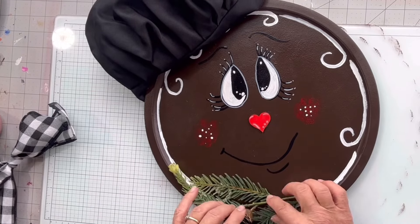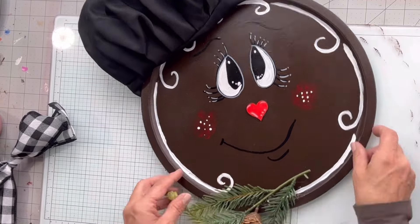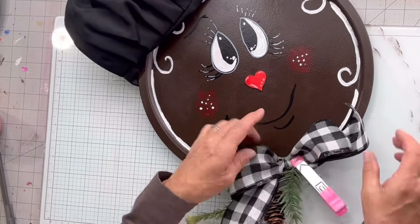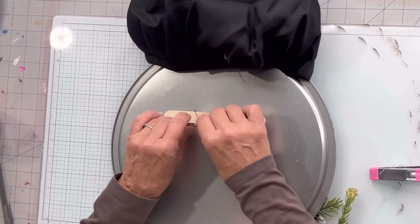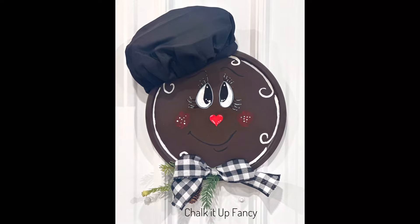I'm going to put some greenery at the bottom along with the bow. I really hope you enjoyed this video — for other tutorials go check us out on YouTube. You can now watch all our videos at chocolatefancy.com. For any paint products, tissue paper transfers, or mesh stencils, visit chocolatefancy.com. I added some floral wire and a craft stick and glued it on the back for a hanger. Thanks so much for watching!